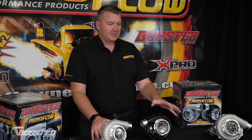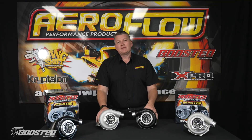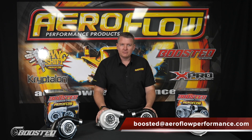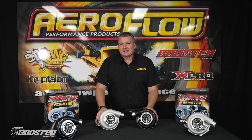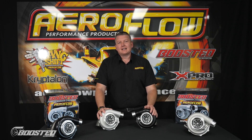Now you know all about the Boosted 6262 and the Boosted 6255. If you've got any more questions regarding application or sizing for your turbocharger, make sure you drop us a line at boosted@aeroflowperformance.com, or get hold of us on socials — Facebook, Instagram, and even TikTok. We're also on YouTube at Aeroflow Performance. You can see these at your local distributor, a quality retail outlet, or jump online at aeroflowperformance.com.